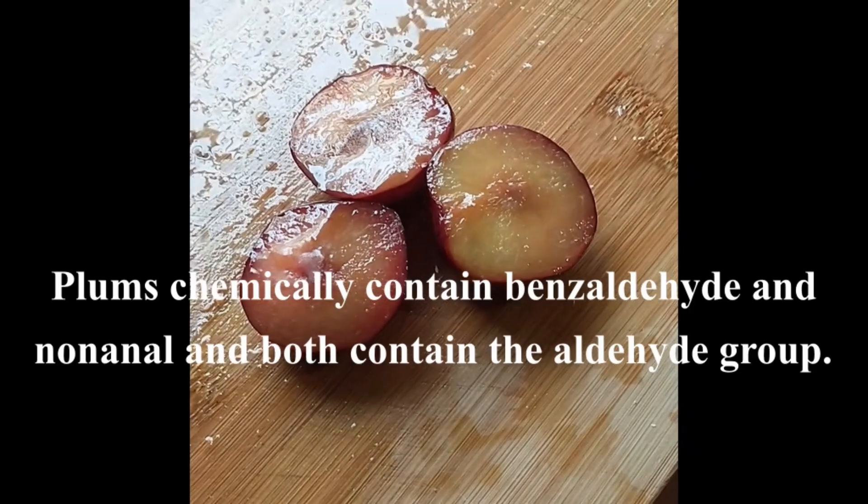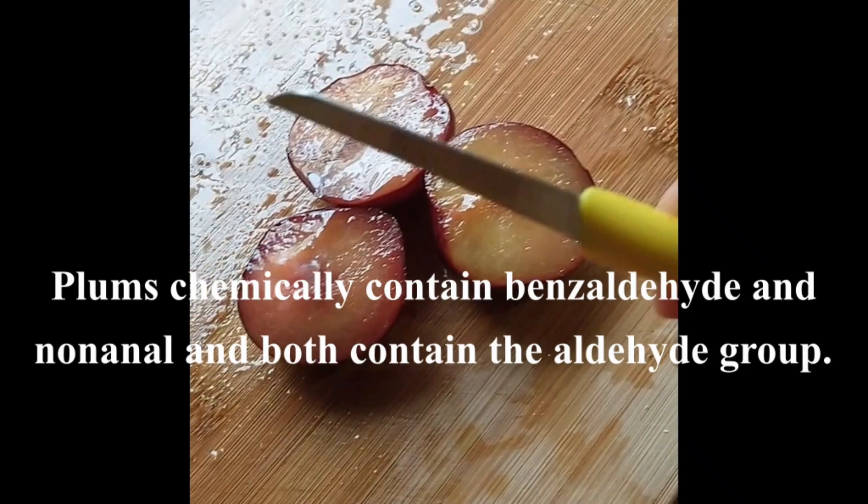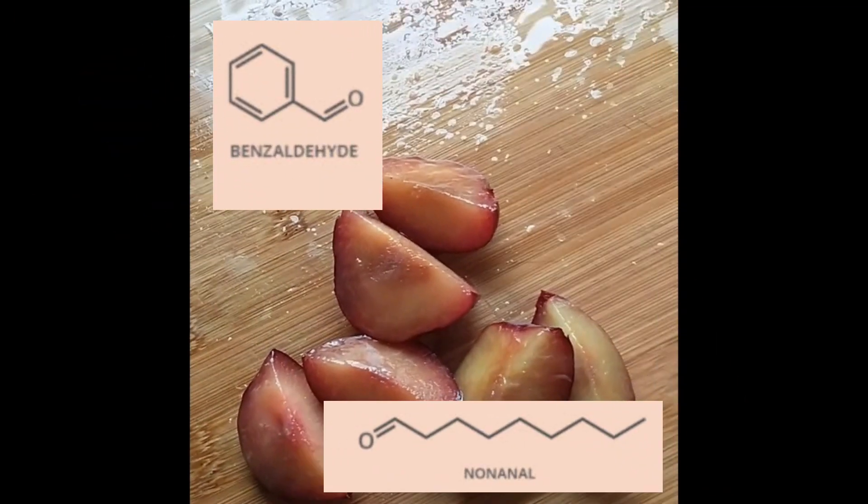First elaboration. First, wash the plums well. Put them into quarters and remove the bone.